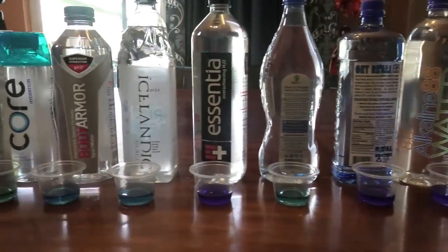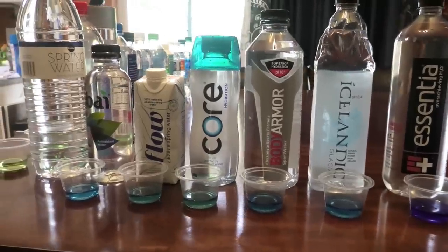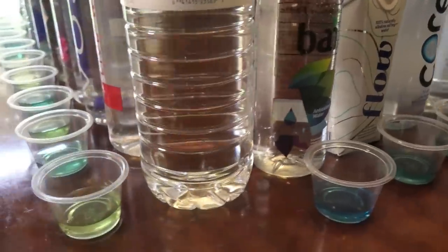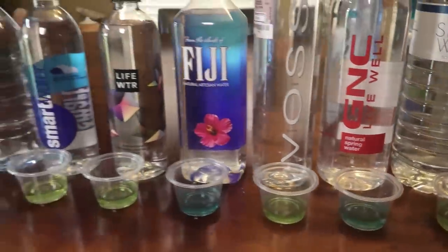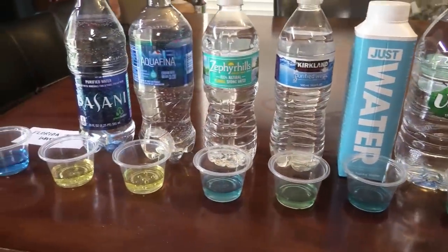I hope you guys enjoyed this video on the different types of pH levels and which waters are best to drink. My next video will be on the different waters in Trinidad, so stay tuned. Please leave your comments and thoughts down below — I'd love to hear from you, and I'll see you in my next video!